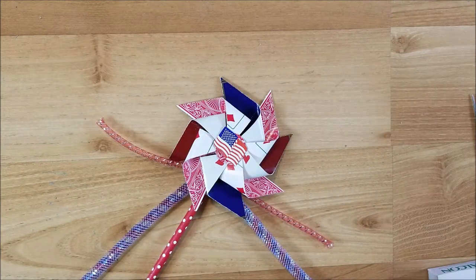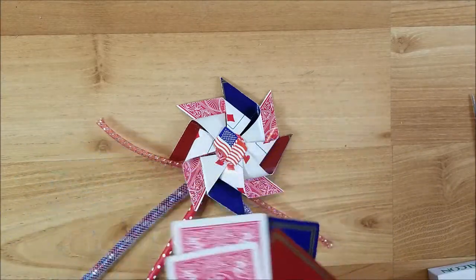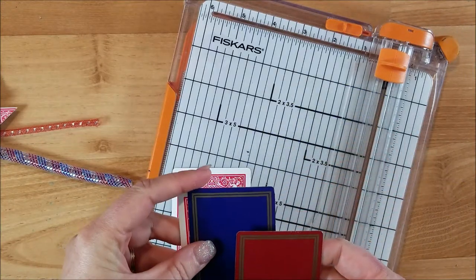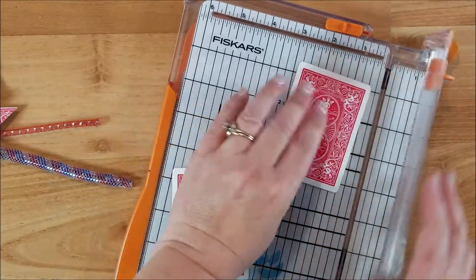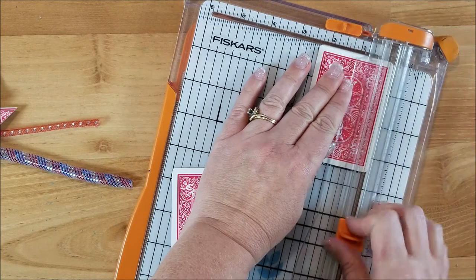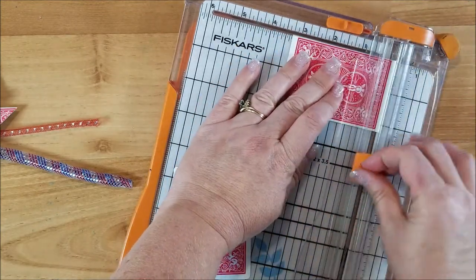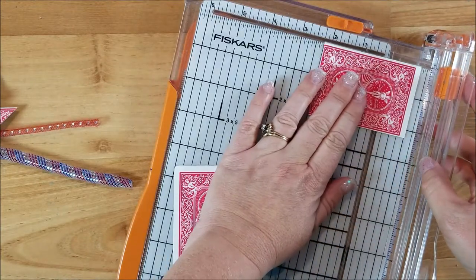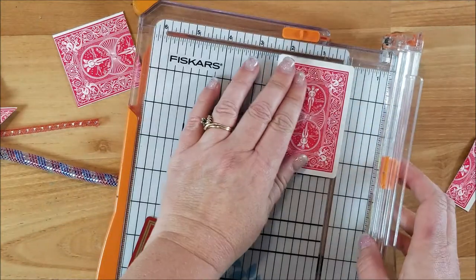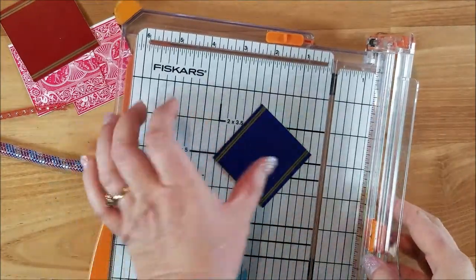For the wand you want four cards — I have two of one kind, then one red and one blue. Take your paper trimmer; these cards are a little bit smaller at about two and a quarter inches, so I'm going to trim them all down to two and a quarter and cut each into a square. Then what you want to do is cut these in half diagonally, giving you triangles.